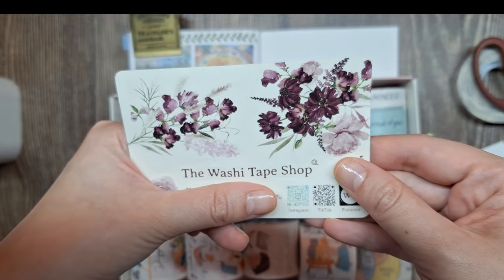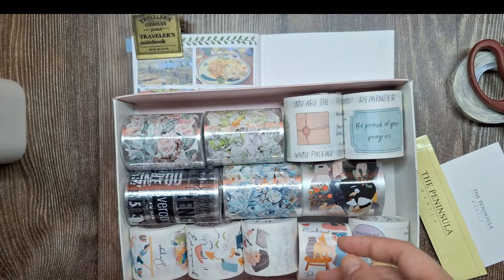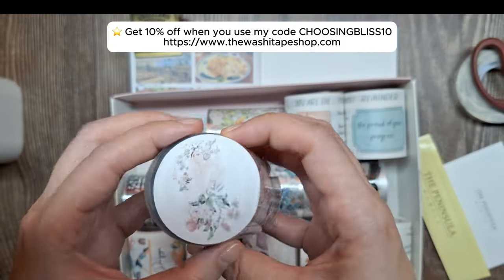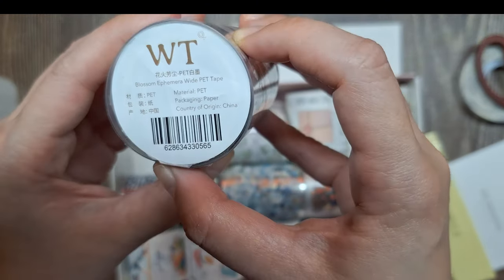As an added accent, I have these beautiful tapes that I can choose from. They were gifted to me by the Washi Tape Shop, and I'm planning to use this floral pastel color pet tape with the label Blossom Ephemera Wide Pet Tape.